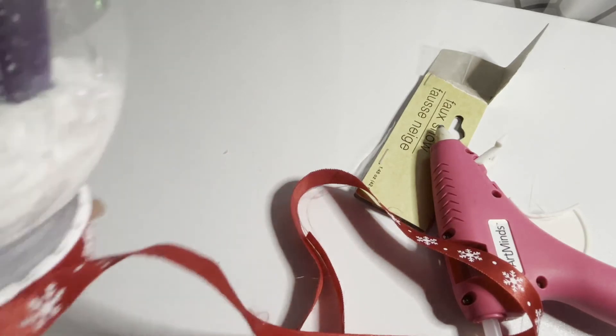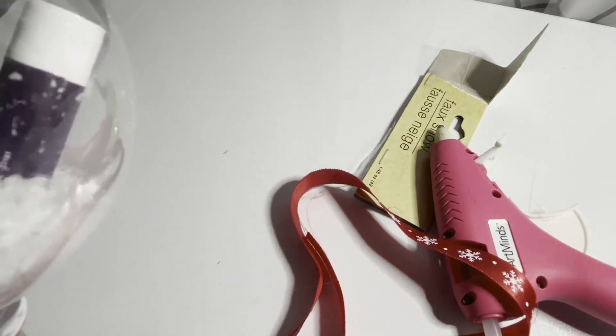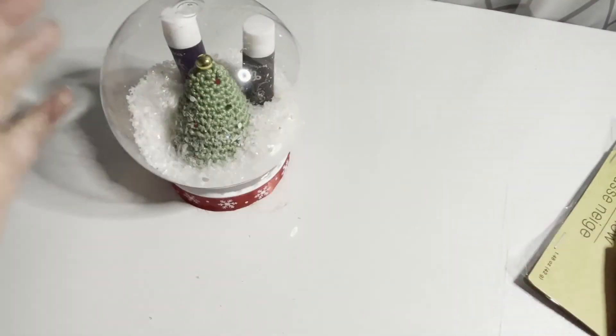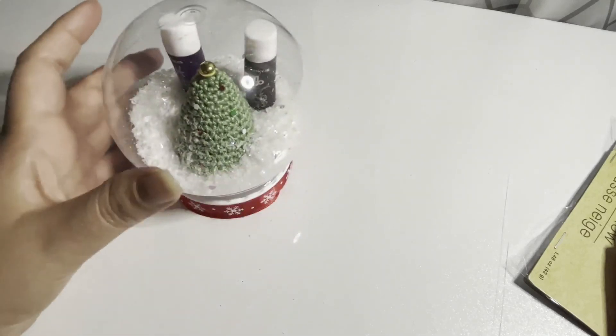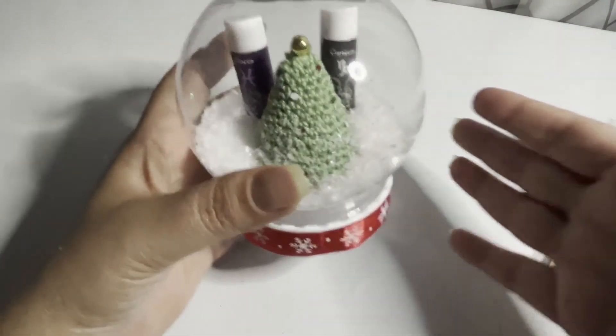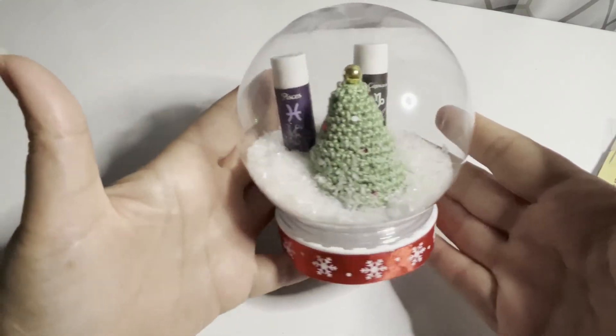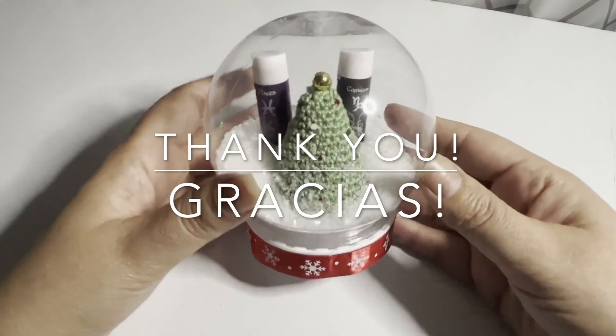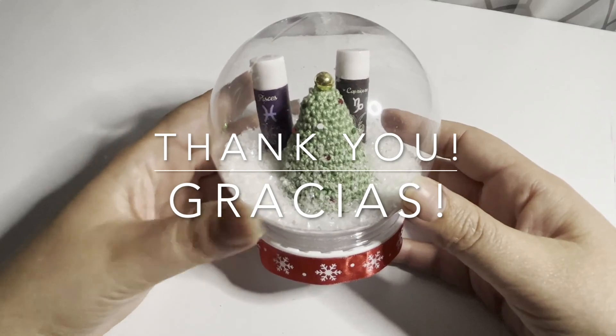And now we just cut. Perfect. You can leave it like this, or if you want to put a little bow you can do that too. I'm going to leave it like this. I hope you all like the tutorial — let me know in the comments if you're able to create it. Thank you!